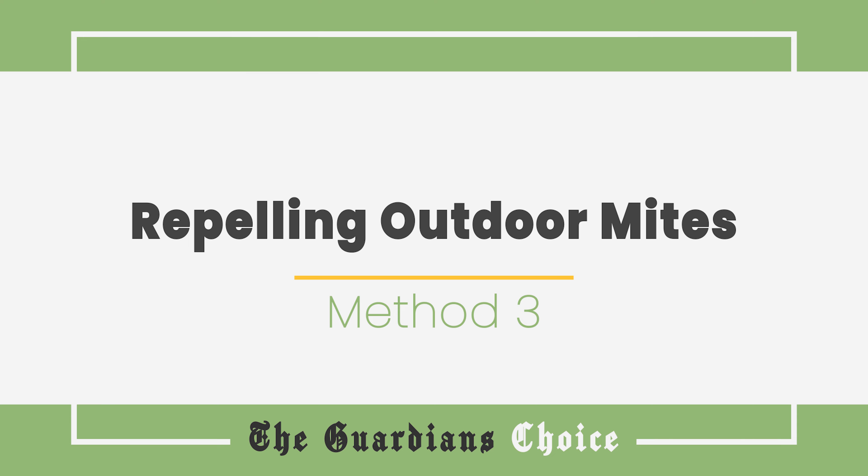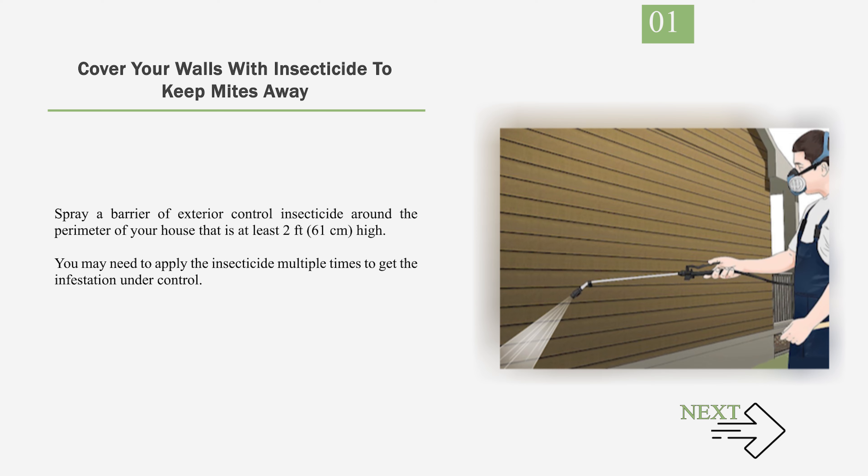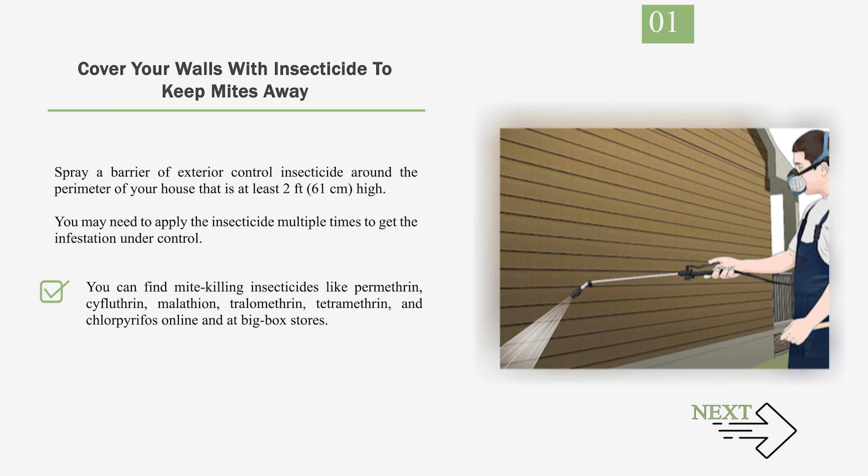Method 3: Repelling Outdoor Mites. Number 1: Cover your walls with insecticide to keep mites away. Spray a barrier of exterior control insecticide around the perimeter of your house that is at least 2 feet (61 centimeters) high. You may need to apply the insecticide multiple times to get the infestation under control. For the best results, apply your insecticide in the early morning or evening. You can find mite-killing insecticides like permethrin, cifluthrin, malathion, tralomethrin, tetramethrin, and chlorpyrifos online and at big-box stores.